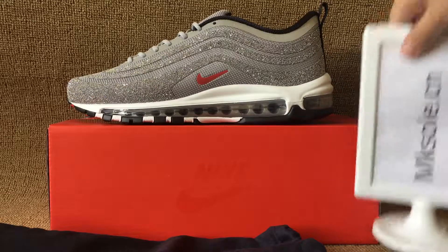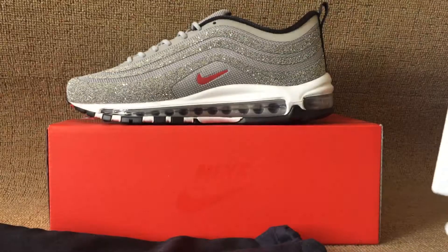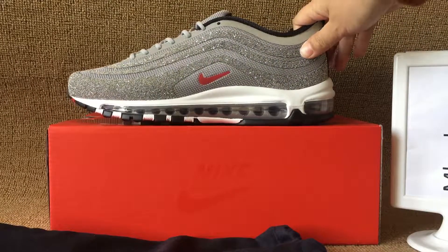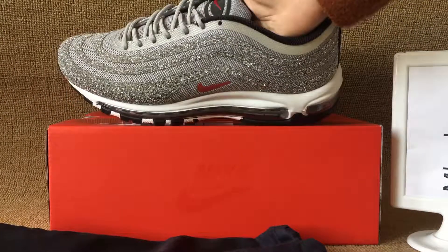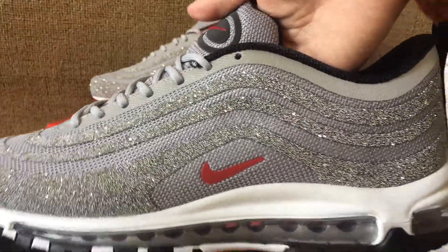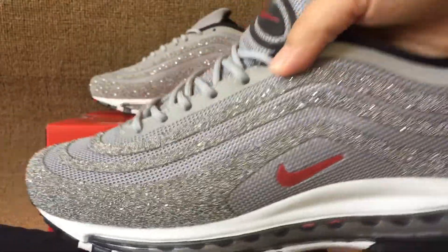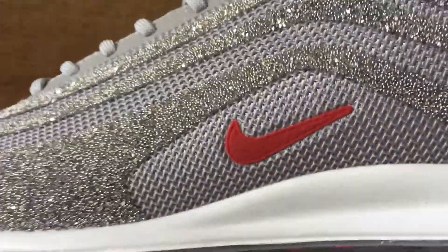Hello everyone, nice to see you from mkso.cn. Welcome to my website mkso.cn, to place all these new styles. This is the Nike Air Max 1970 Cool Stone colorway, with a red neck detail on this side and an air bubble.